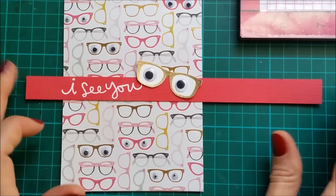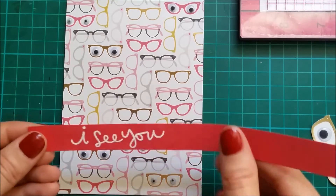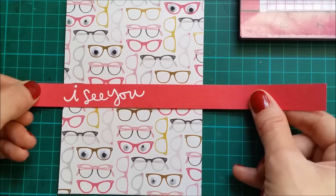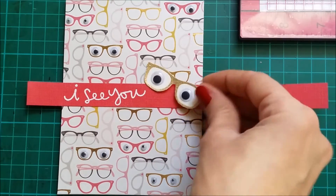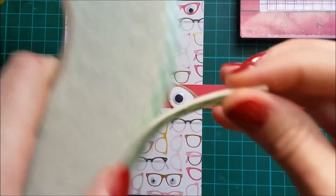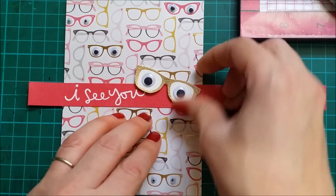I'm gonna have my strip like this. So I'll be first tearing this down with a bit of adhesive tape. And I'm gonna mount my glasses with some foam. And now I can trim off the excess.